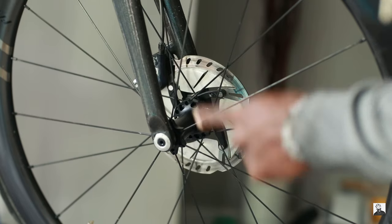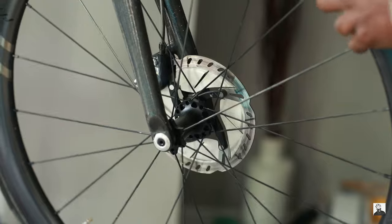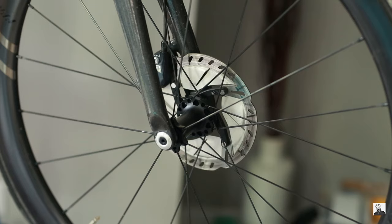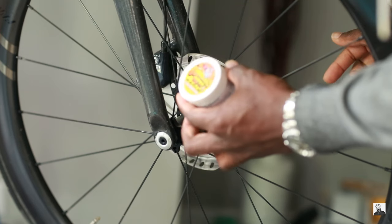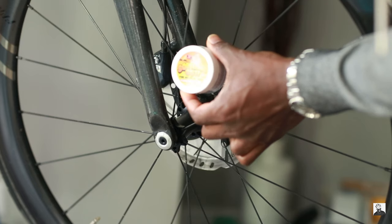In my past life before cycling I used to be a DJ. Welcome back to the channel! In today's video I'm going to show you how to fix a squealing brake rotor and pads, using this amazing stuff I got off Amazon for about 20 bucks — it's called Squeal Out.